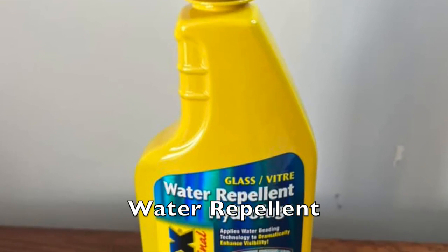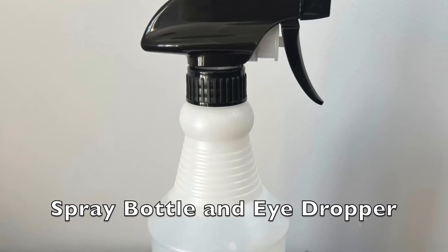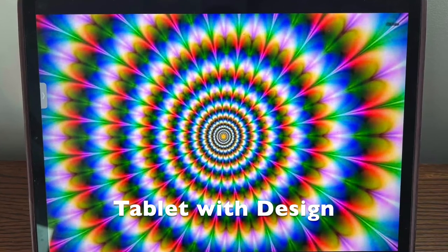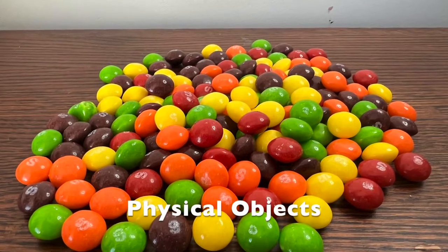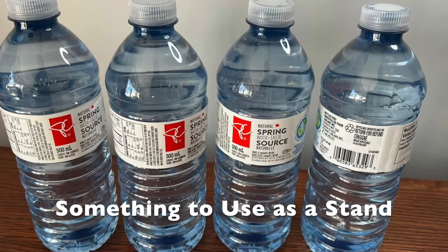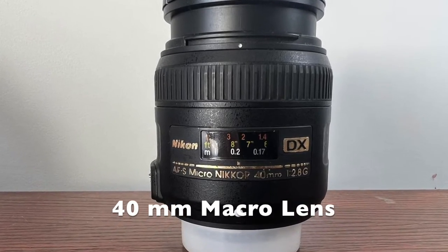You're gonna need some Rain-X or some kind of water repellent spray. You'll need some water of course, maybe a water sprayer as well, and an eyedropper. You'll need some paper towel or a chamois or something along those lines. You'll need a tablet, some paper with patterns on it, or maybe actual objects like a bowl of Skittles or jelly beans. And you'll need a stand of some kind, because you're going to have to prop your plexiglass above your tablet.